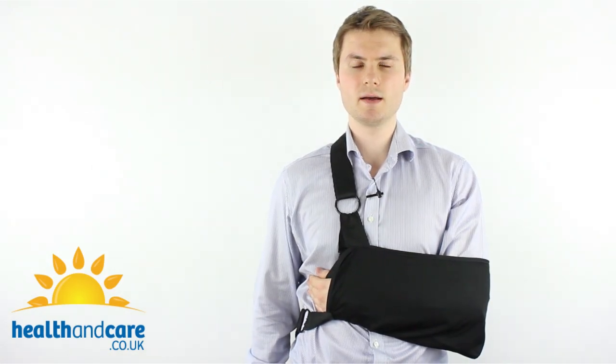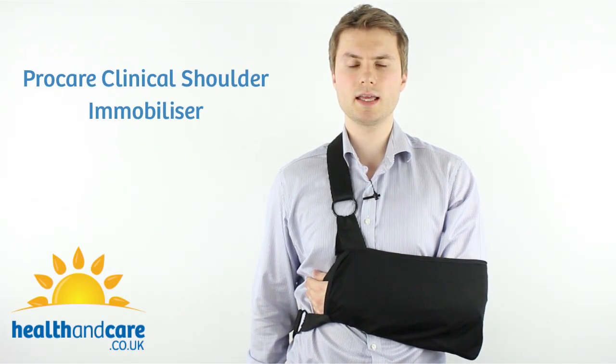Welcome to Health and Care. My name is Paul and today I'm talking about the ProCare Clinical Shoulder Immobiliser.